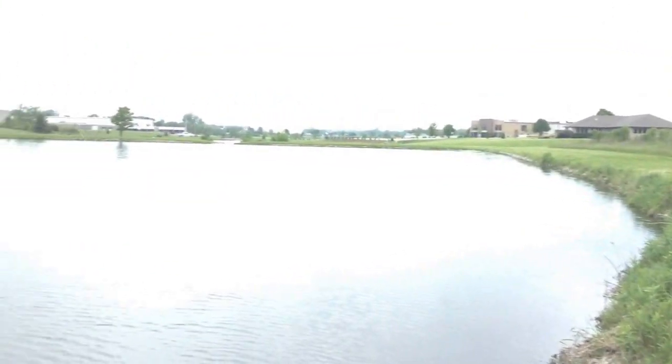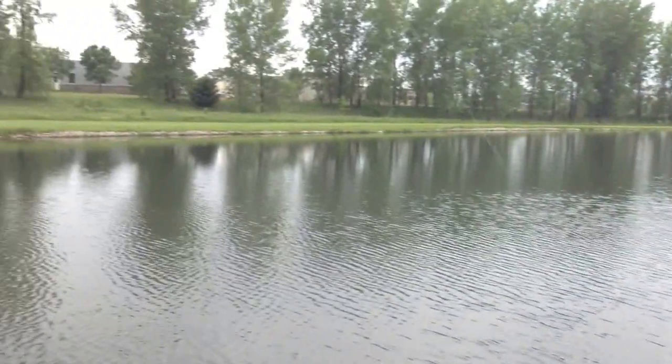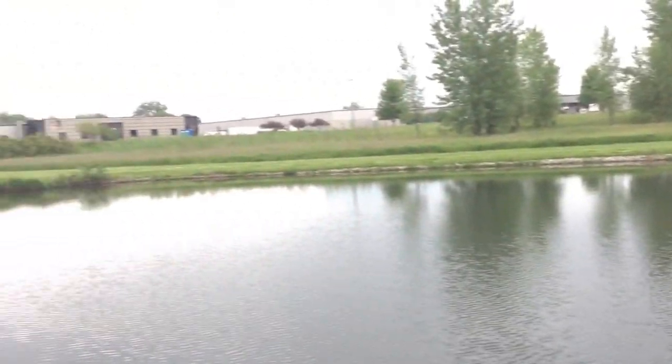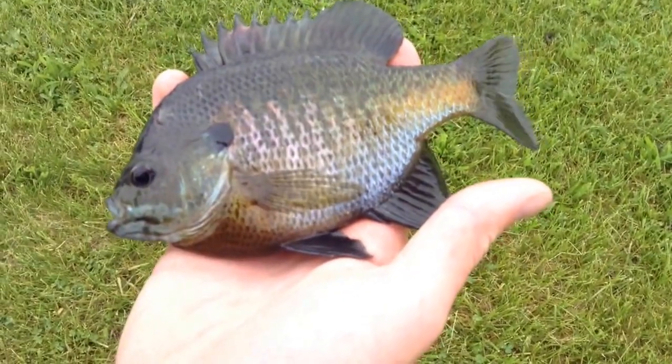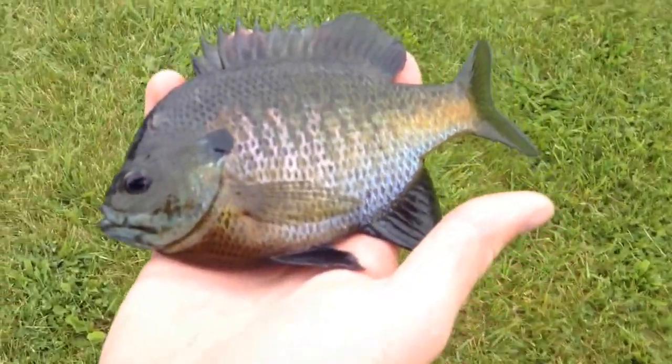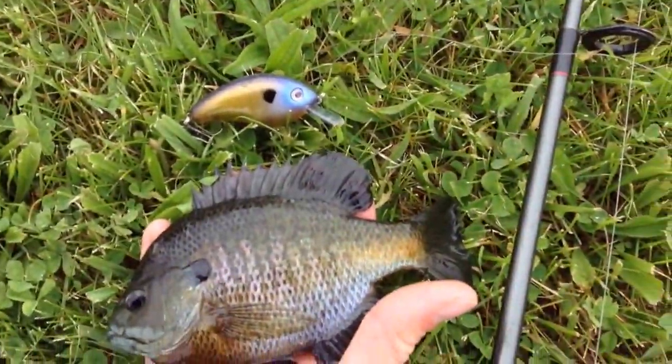So I'm here in a nice looking pond, just fishing, using some Yum Dingers and KVD Square Bale Baits. See what I catch. I just got this bluegill on a nice 2.5 KVD bluegill. Kind of crazy, kind of odd I'd say.